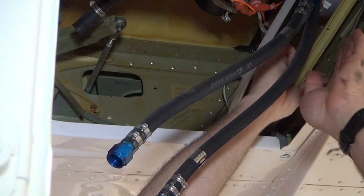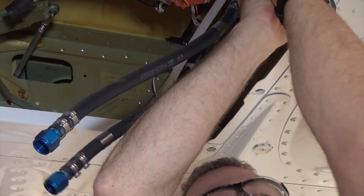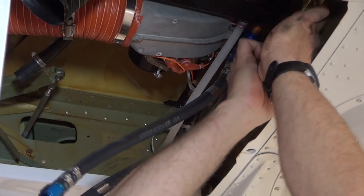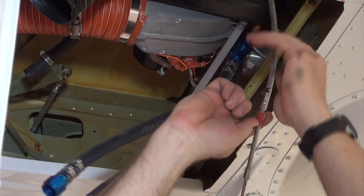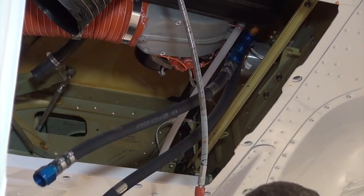Disconnect the fuel tank shutoff valve control at the clevis of the aft valve lever arm that is located in the wing root area. Remove the shutoff valve control cable from the wing and move it so it will not interfere with the wing removal.